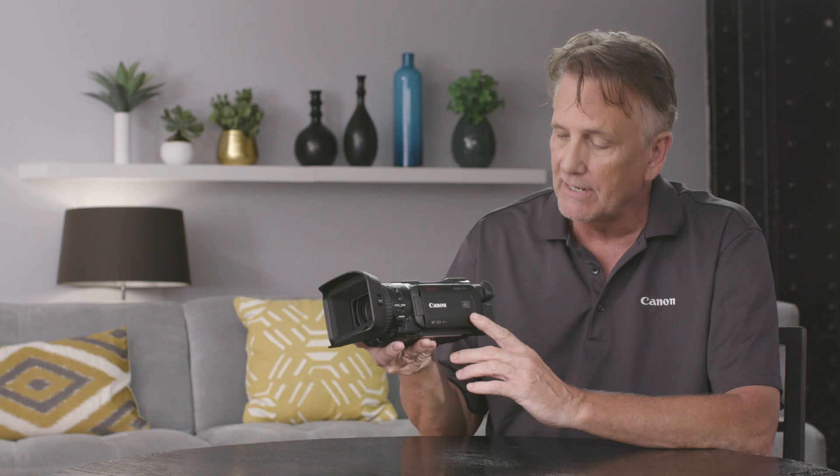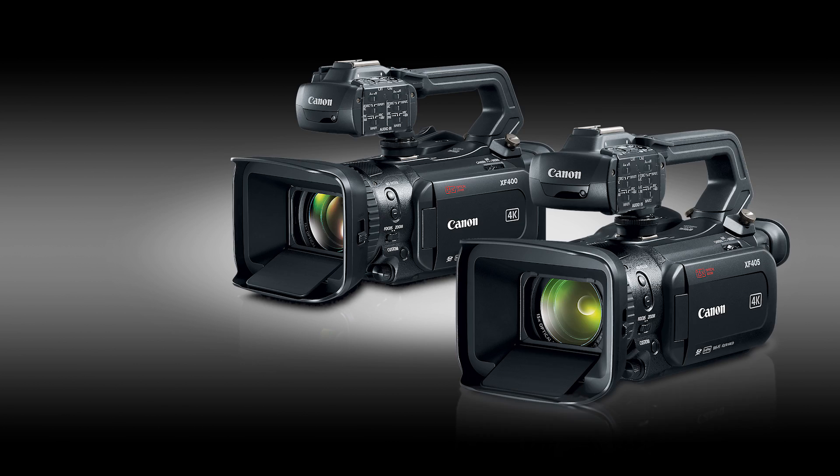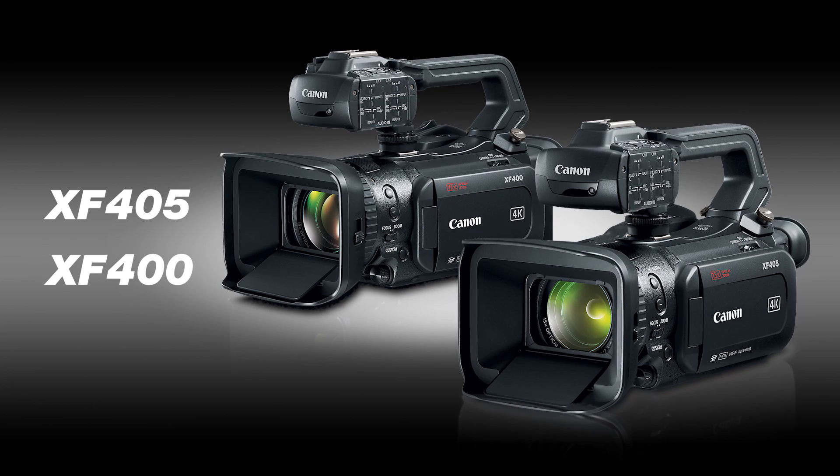Hi, I'm Brent Ramsey, Technical Advisor for Canon USA, and I'm here introducing to you a lightweight, compact, 4K UHD camcorder that many of you have been waiting for, the Vixia GX10. This model is ideal for the advanced amateur user and it achieves the same high image quality as the newly announced Professional XF405 and XF400.